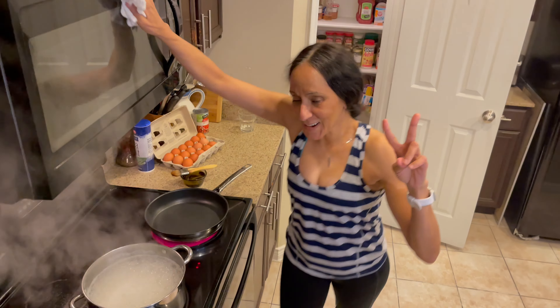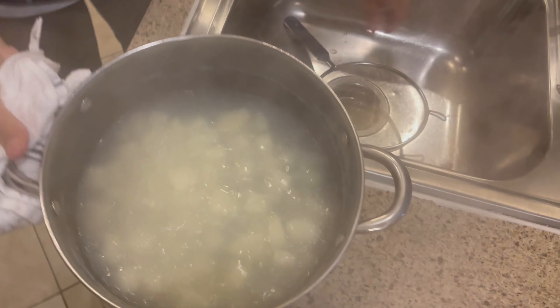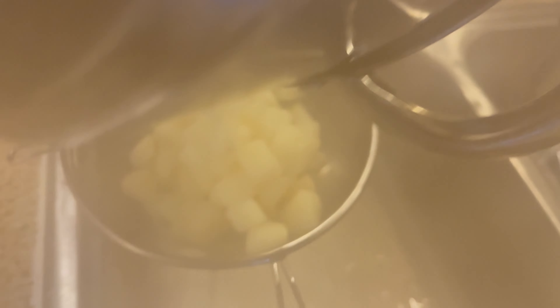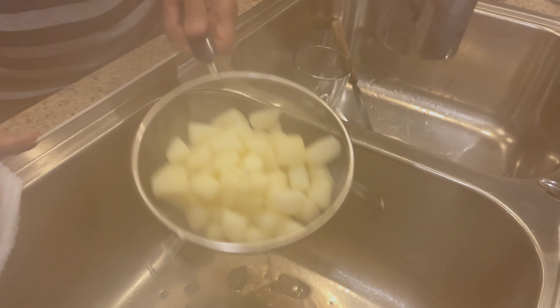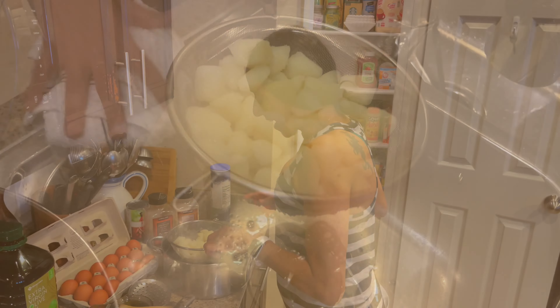Hey guys, so we're back. I'm going to turn this off. My potatoes boiled for about four minutes. Like I told you, I boiled them in water and salt. Now I want them to dry out front.